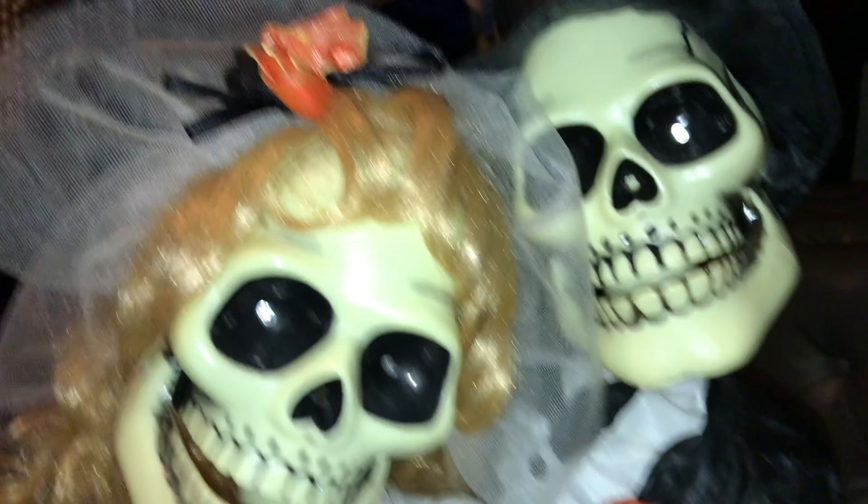Hold on, this leg's being a little weird. But you should hear a click for both of them — there, just like that. Now I'm going to move this around.